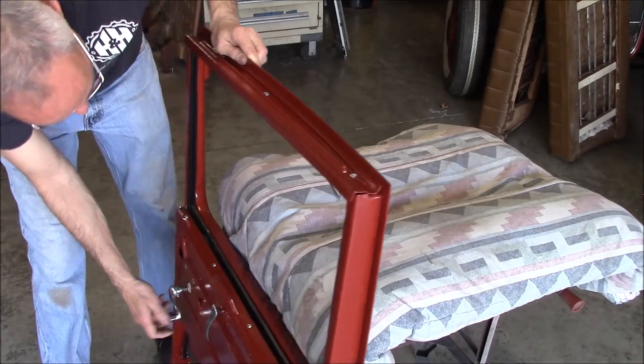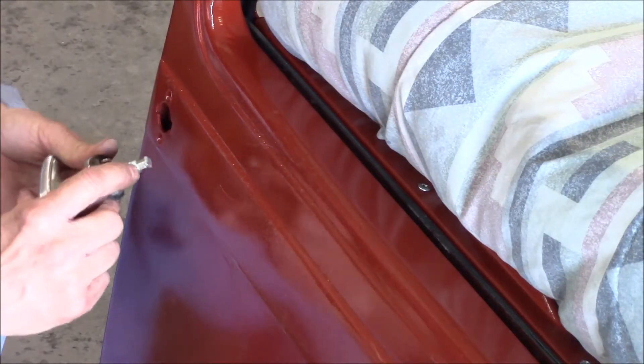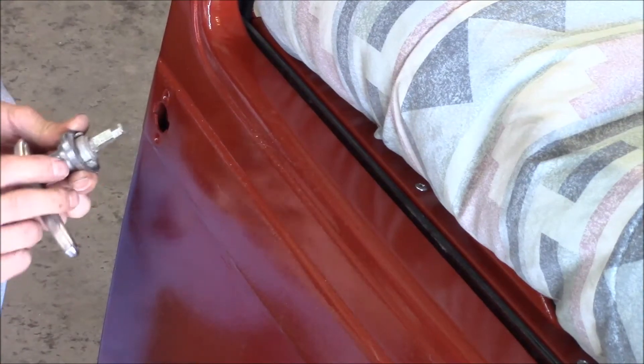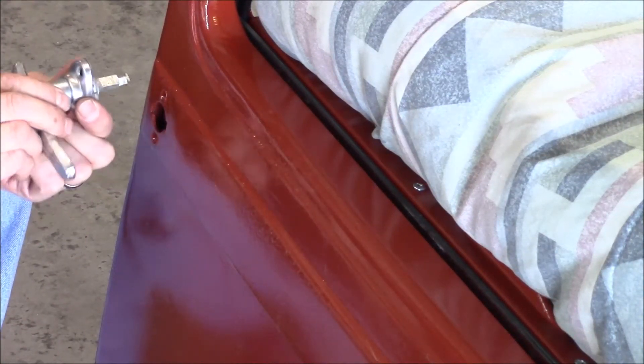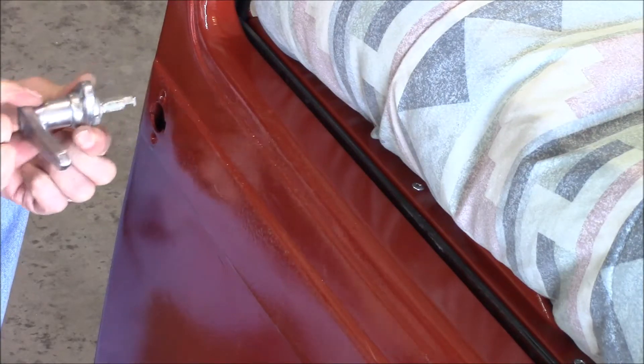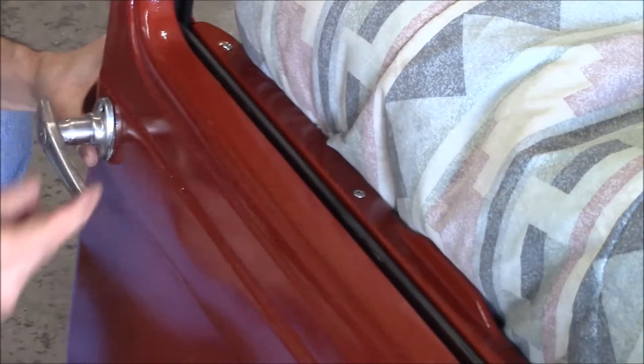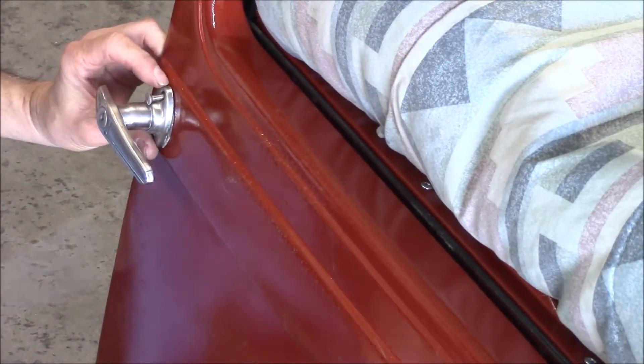The window rolls nice up and down. When you put these in or take them out there's a little notch right here, and what you have to do is put it in, turn it like an eighth of a turn, and then it'll slide the rest of the way in. There we go.